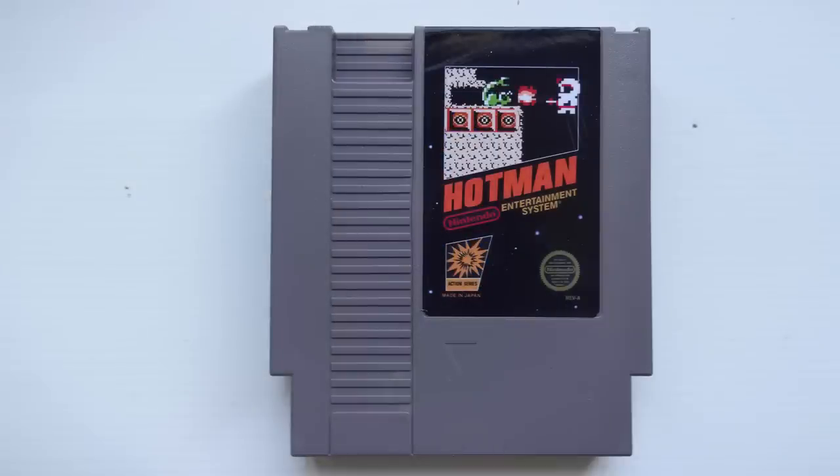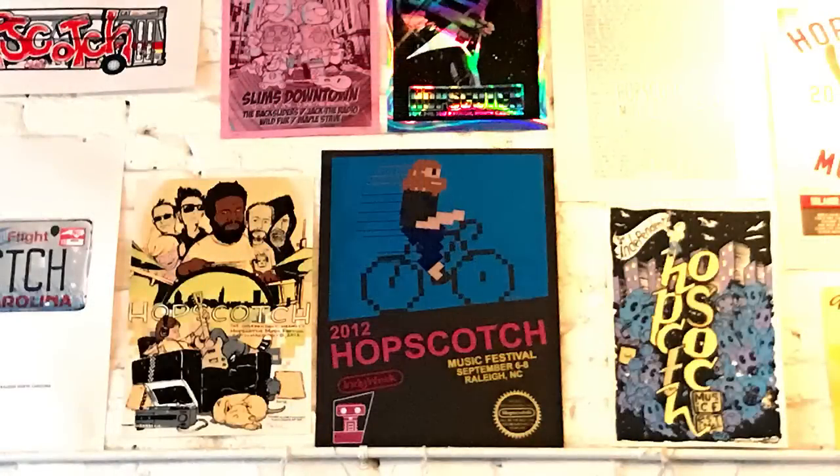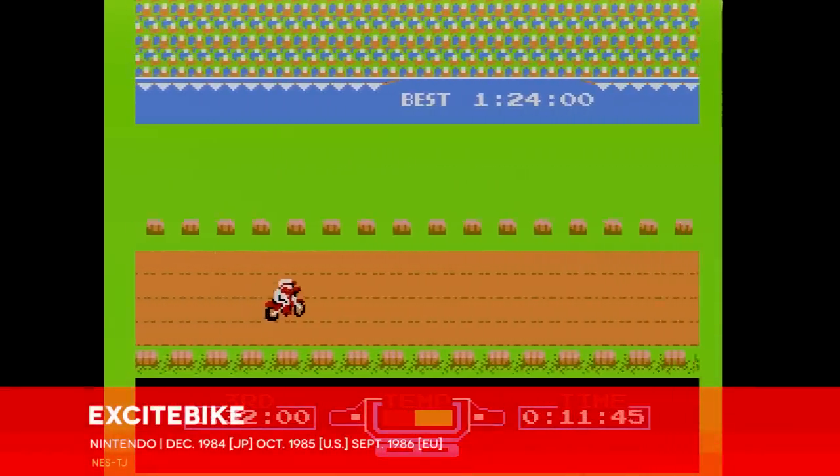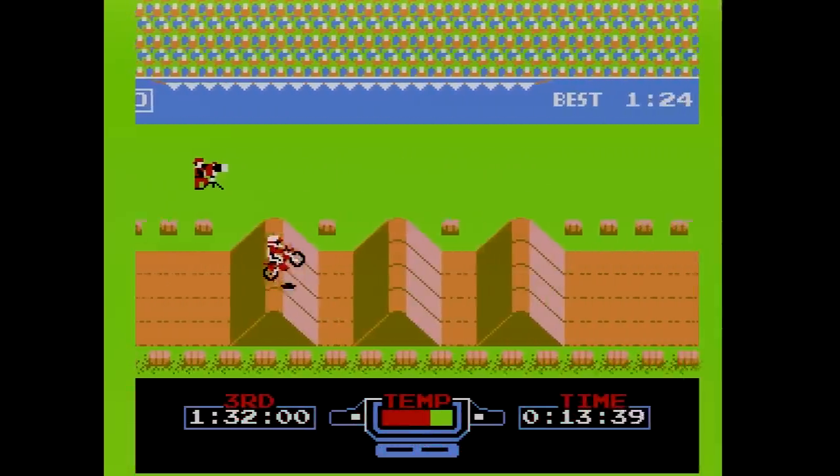Homages to it show up on book jackets, t-shirts, homebrew NES games, band posters — you name it. However, it also speaks to a specific era of games, one that the NES in 1987 had frankly moved beyond. The idea behind the Black Box, I think, was a smart one.